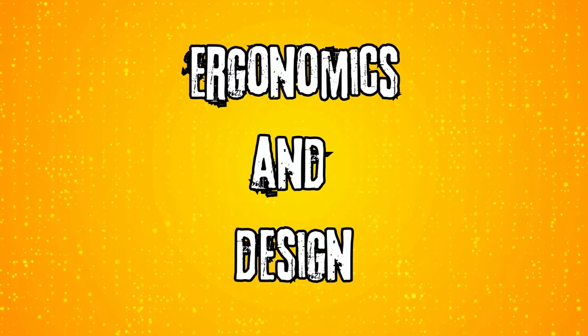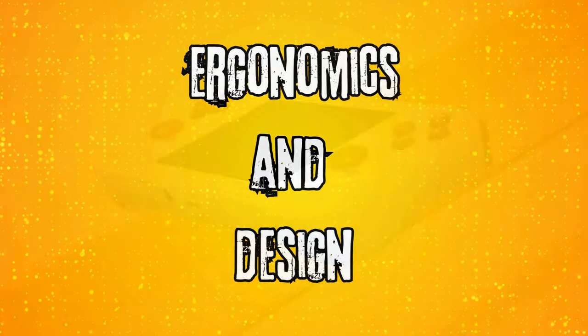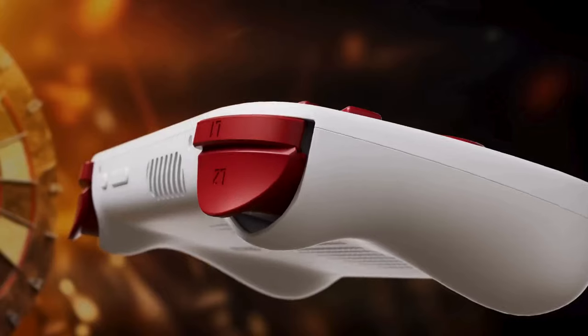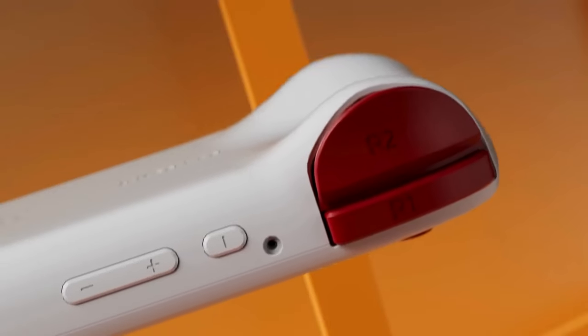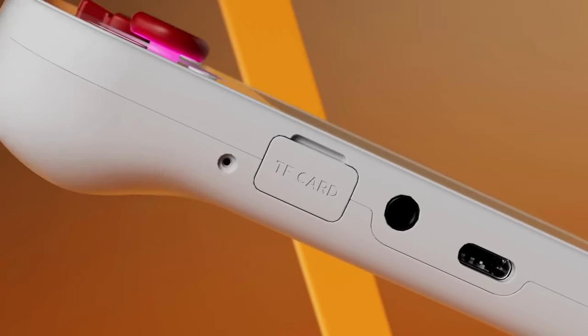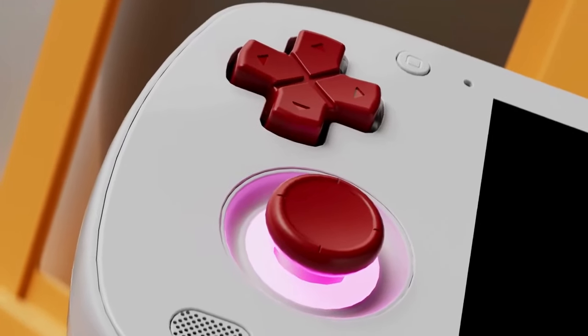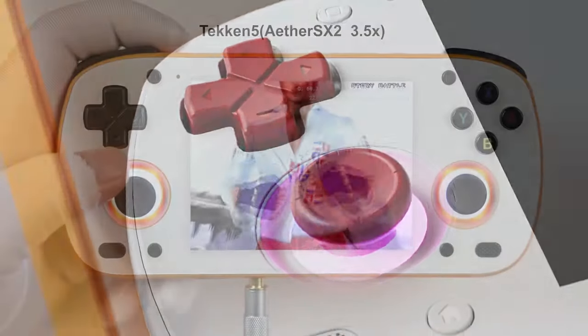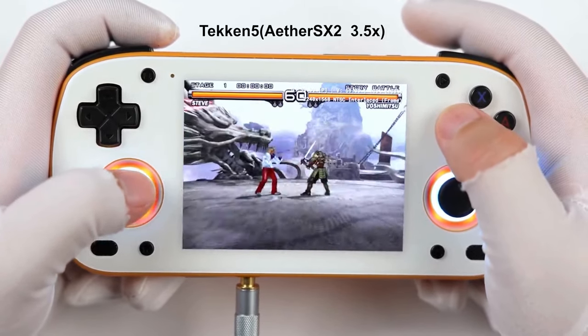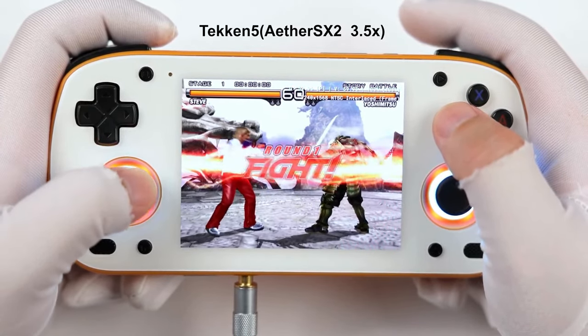Next, let's look at their design and ergonomics. The Retroid Pocket Mini embraces a traditional handheld format with modern refinements. Its glass front panel and premium build quality give it a high-end feel, though some users report issues with face buttons that are a bit tight and seem to scrape against the side of the device's front panel. That display offers excellent brightness and color reproduction, though. So if you want a screen that makes everything pop, this one is for you.